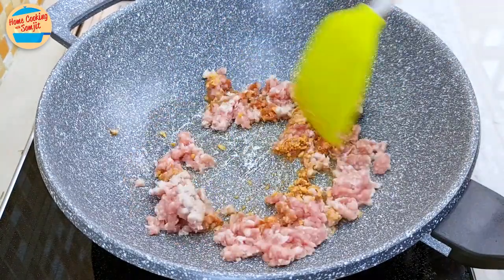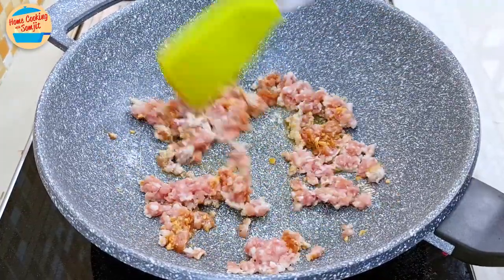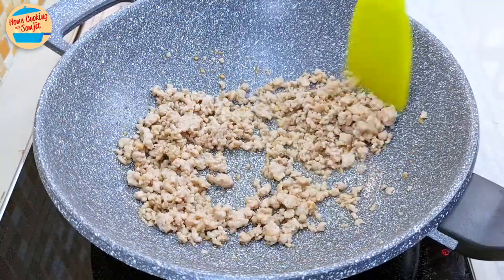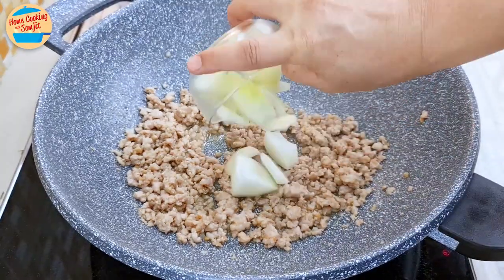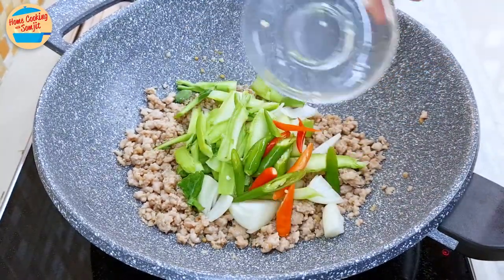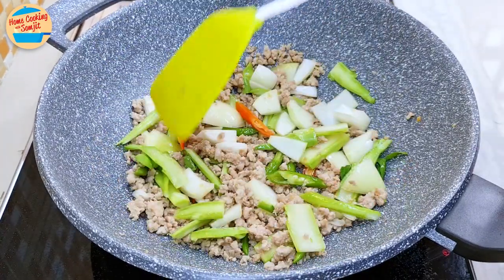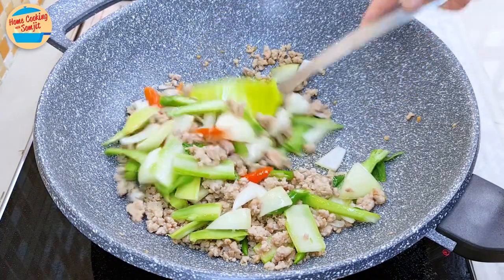Stir to evenly combine the seasoning and cook for about 2 minutes, or until the pork changes colour to grey. After about 2 minutes, the pork has cooked and changed colour. Add the onions, kailan stem, and chilies. Give it a stir to mix and let it cook for 2 more minutes, stirring occasionally.